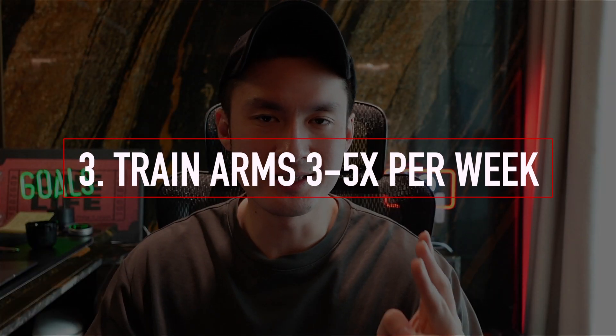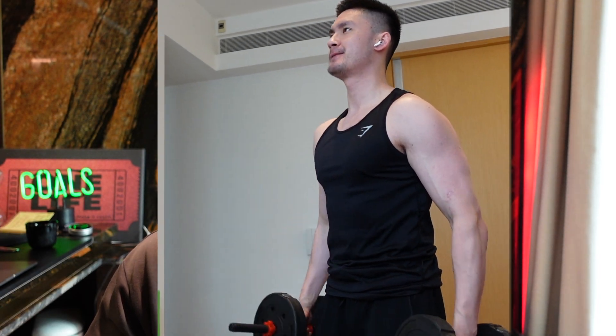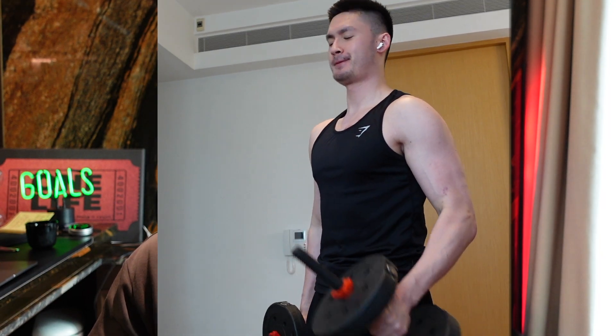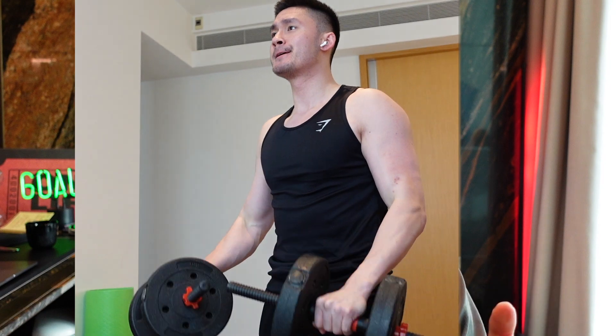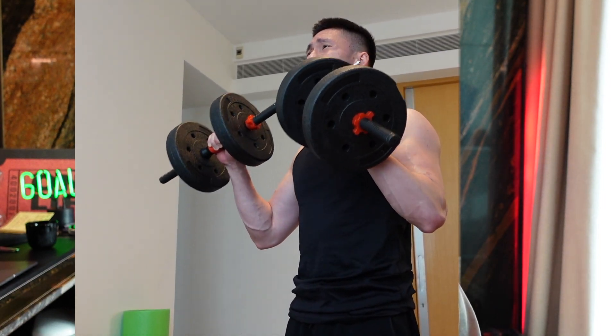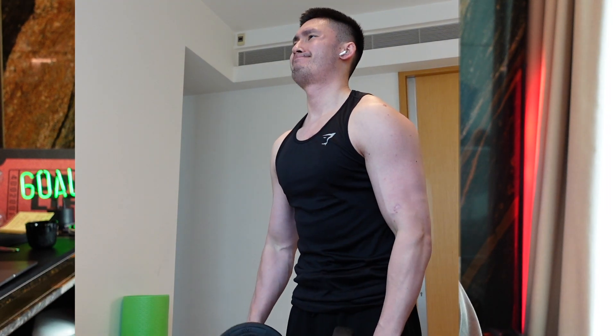Tip number three: train arms at least three to five times per week. As a skinny guy, you should be training your arms as much as possible. I'm personally on a full body workout split, which is one of the most effective workouts to build mass — we've got a free full workout program in the link below. If you're doing a full body workout split, I want you training arms every single session, three to four times per week. How many exercises depends on you and how much you can handle, but I'd recommend two to four arm exercises after your full body workouts. Doing this three to four times per week is going to help you grow very fast.